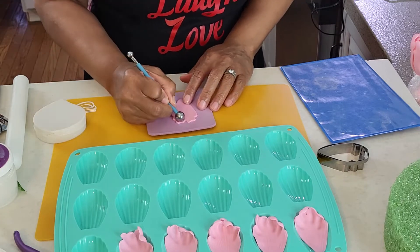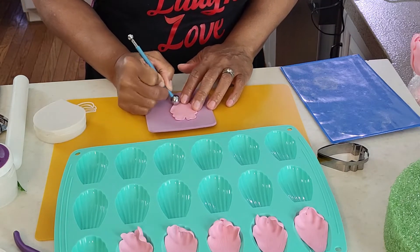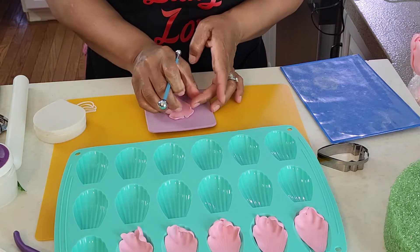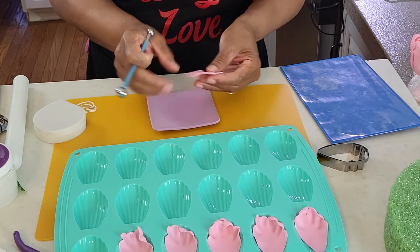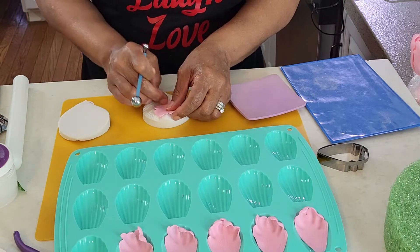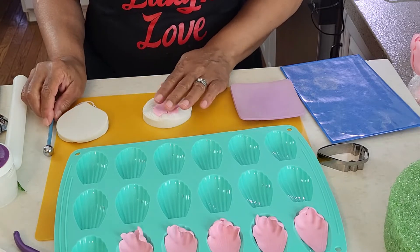The next step is to cut six medium-sized petals with your petal cutter. Do the same thing we did before with the previous petals, only this time we will let these petals dry for 20 to 30 minutes. We want these petals somewhat dried, but not completely rigid.